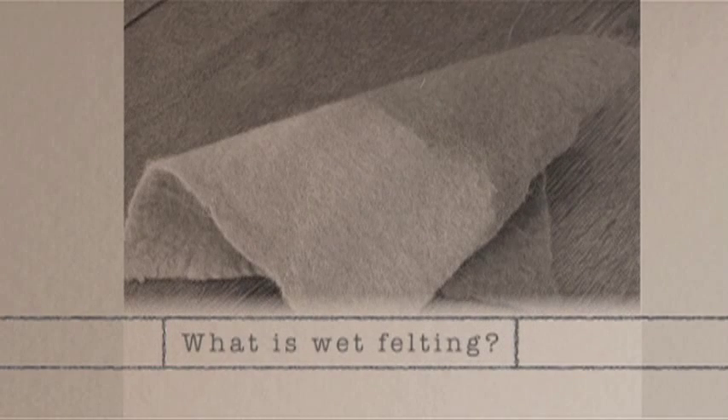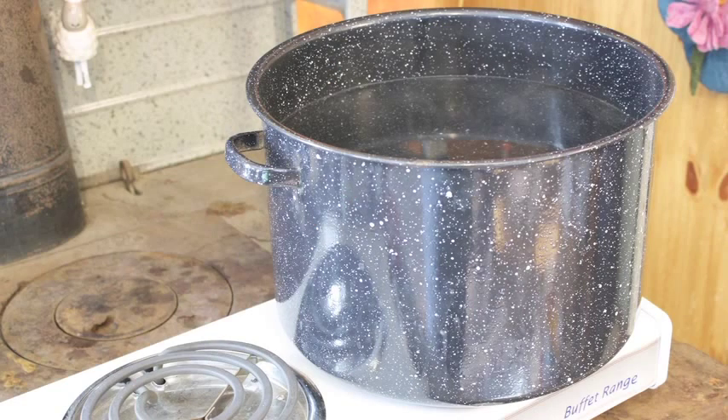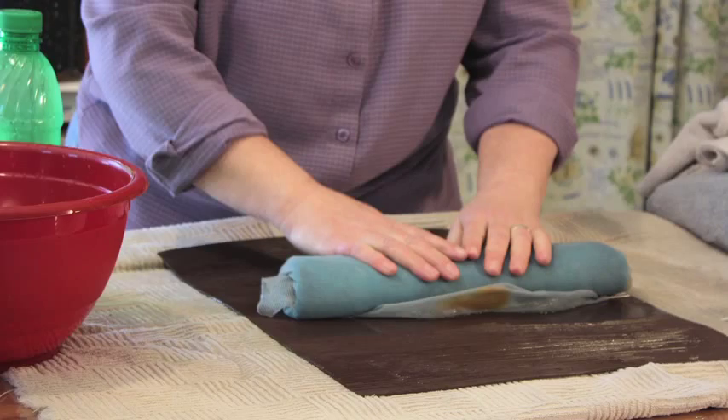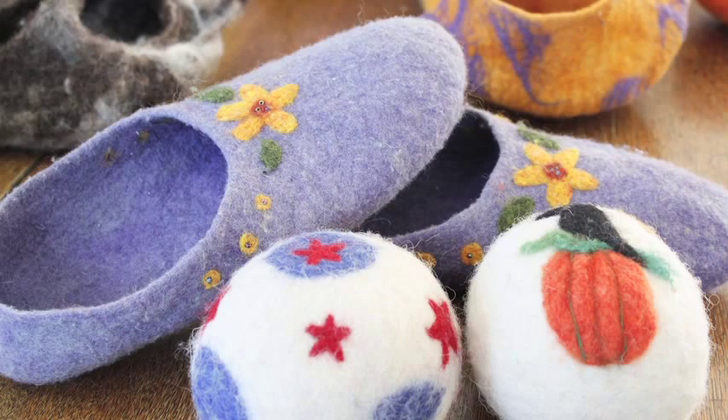Wet felting in general is a process of creating a wool fabric that can be molded or formed from combining wool fiber with heat in the form of hot water and agitation. Each project will vary depending on style and size, but the vessel we will be making today will take about three to four hours to complete.